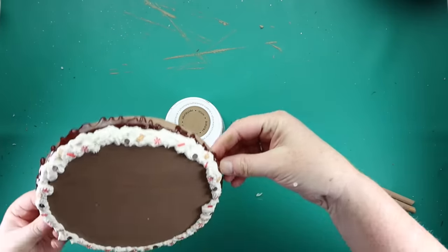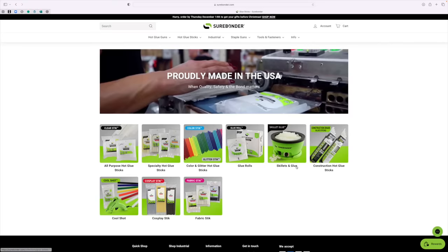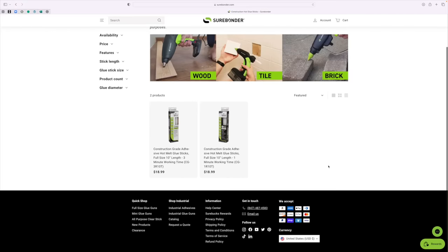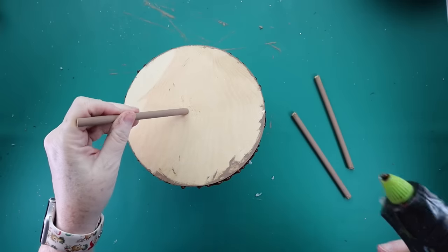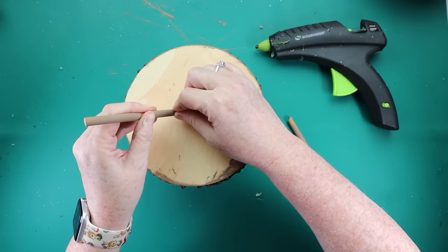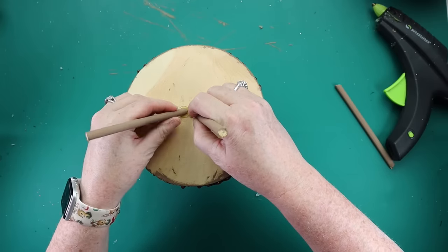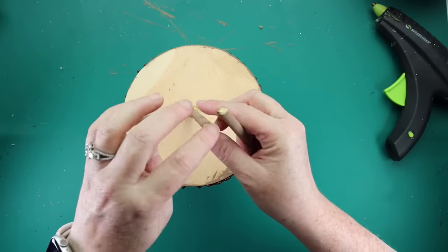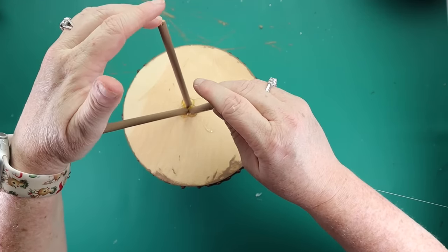It's time to attach the legs. Surebonder has all kinds of different types of glue, but they have a construction grade glue, and that is what I'm using for these legs because the dowel rods are kind of small and I really want these to stick really, really well. I'm also just a little bit impatient, so I want to use hot glue — the Surebonder construction grade hot glue. The construction grade comes in a one minute and a three minute, so it does take a little longer to set up, but it is sturdy as all get out.